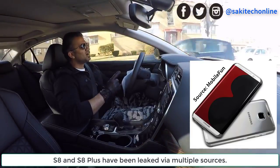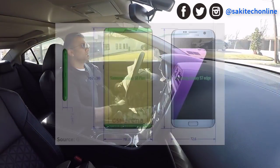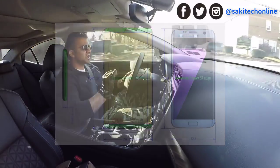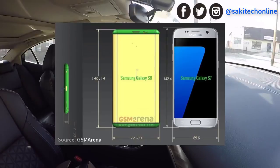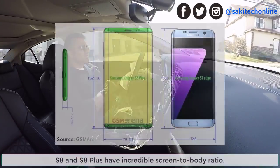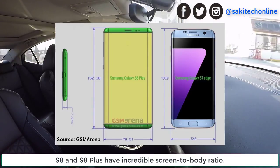First and foremost, a case maker sent some schematics and 3D renders to GSM Arena. From these schematics we are able to tell what the S8 and S8 Plus look like, what their approximate size is, and what the screen size is. If you look at the schematics very carefully — I'm going to project them to the screen right now — you can see the S8 and S8 Plus have a very high screen-to-body ratio.